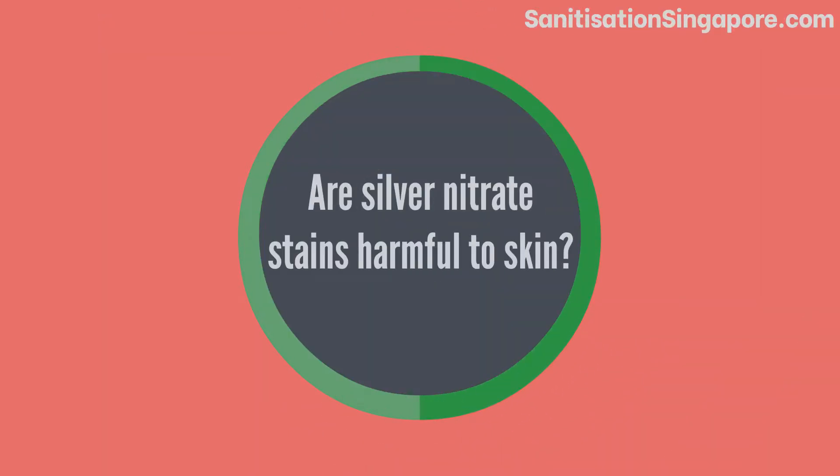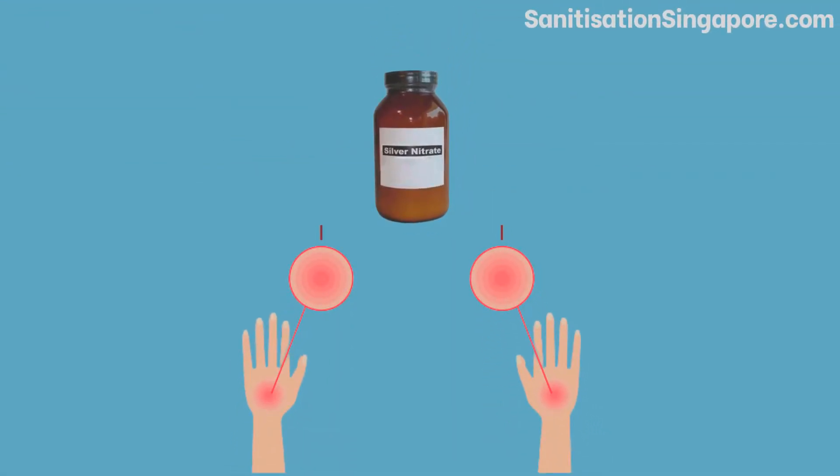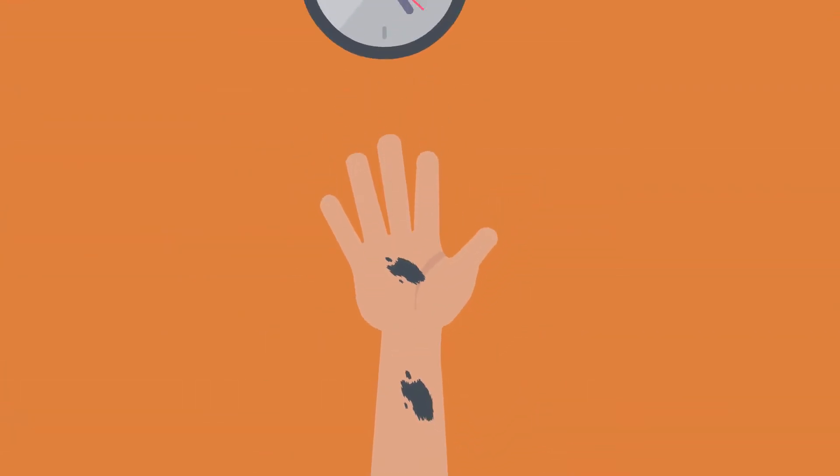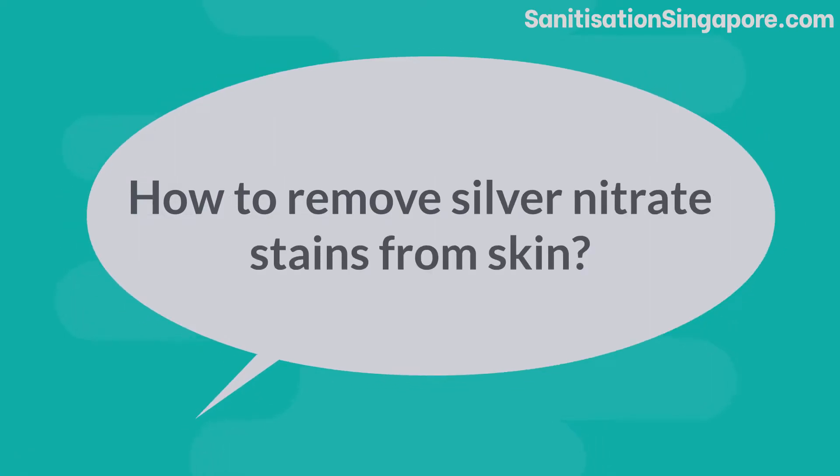Are silver nitrate stains harmful to skin? Leaving silver nitrate liquid on your skin for some time may cause some burns on the skin. It will also turn darker every single day that passes.